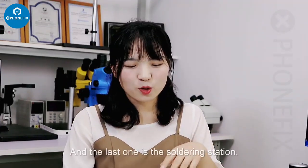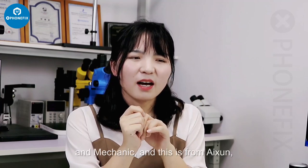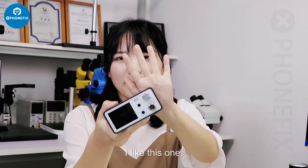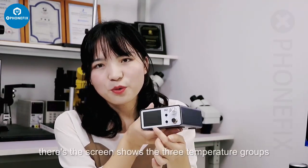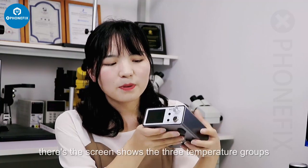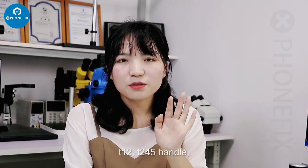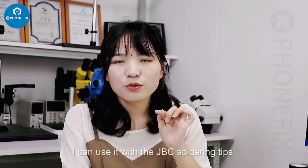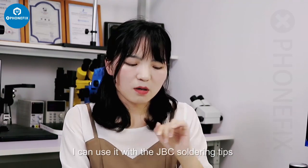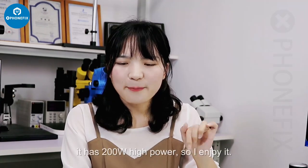The last tool is the soldering station. We have all kinds of soldering stations from I2C, Atten, and Mechanic. I like this one — it has a display screen showing three top settings, and I can use it with T12, T4, and T245 handles. It also supports JBC soldering tips, making it more practical, and it has 200W high power.